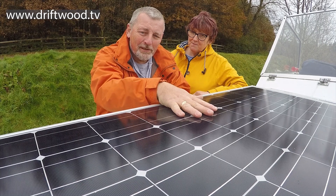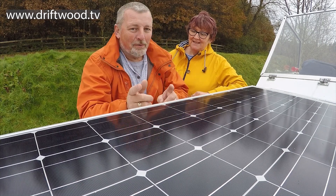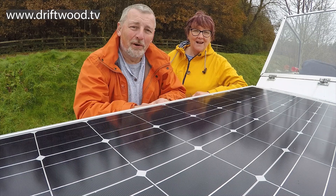So we're going to remove these old solar panels and fit the new ones. Before we remove them we're going to check how much power they're producing today, the 25th of October, in five degrees and a dull overcast sky.